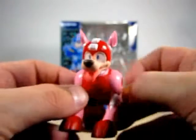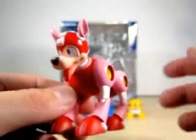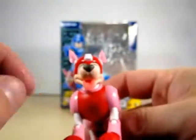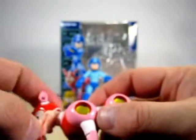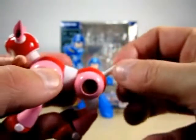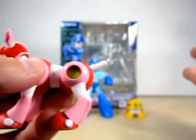Let's go ahead and go to Rockman's faithful canine companion Rush. I am a big time dog lover — I own a dog. But sadly Rush does not come with any expressions, so this is the only expression you are getting. His head is on a ball joint so you can swivel it around. The tail — you can make it wag like he is happy, just like a real dog wagging its tail.